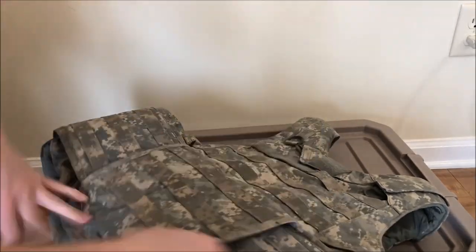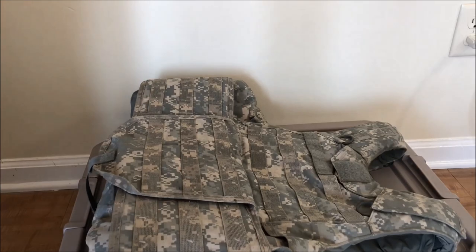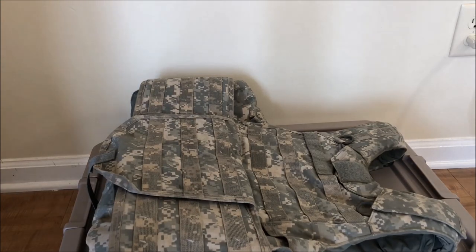And now your plates are in your IOTV. I hope that helps some people — it can be kind of confusing if it's your first time doing it. Thanks for watching.